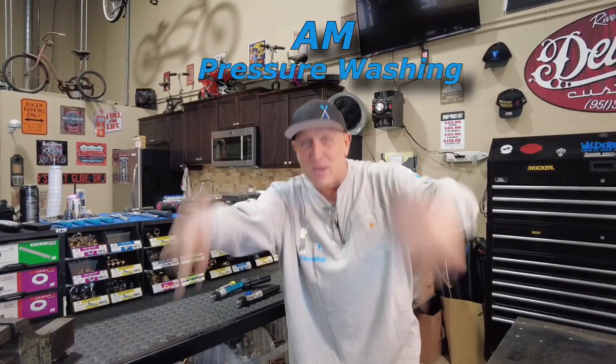Happy Friday everybody! You know who — Mark Sullins from AM Pressure Washing. Alright,